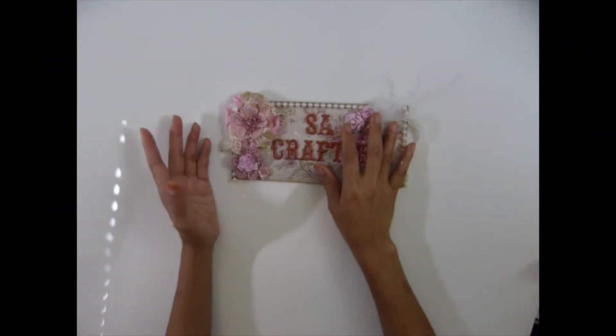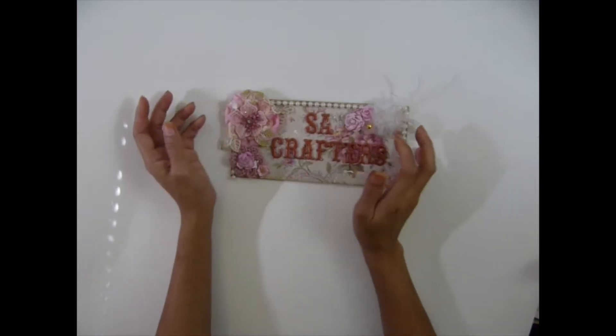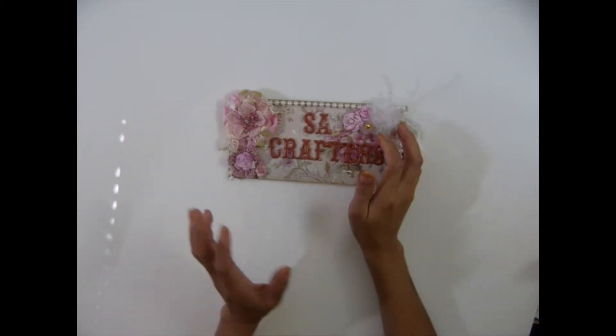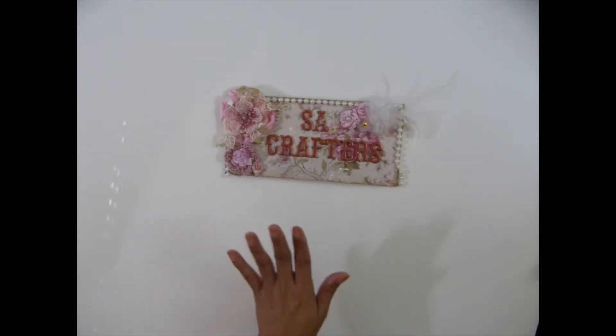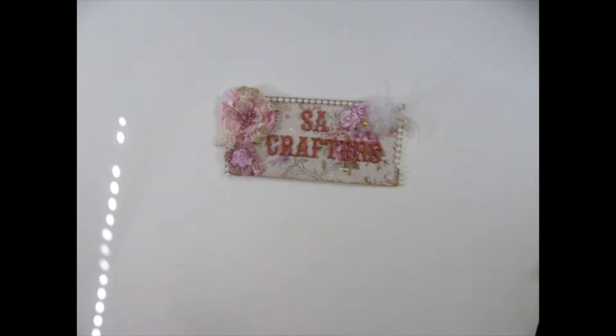Hi guys, this is AsaCopters. This is the third time I'm trying to remake the video for my new product because my camera is suddenly blurry on me. Not sure why, but I'm so excited to check out my new product.